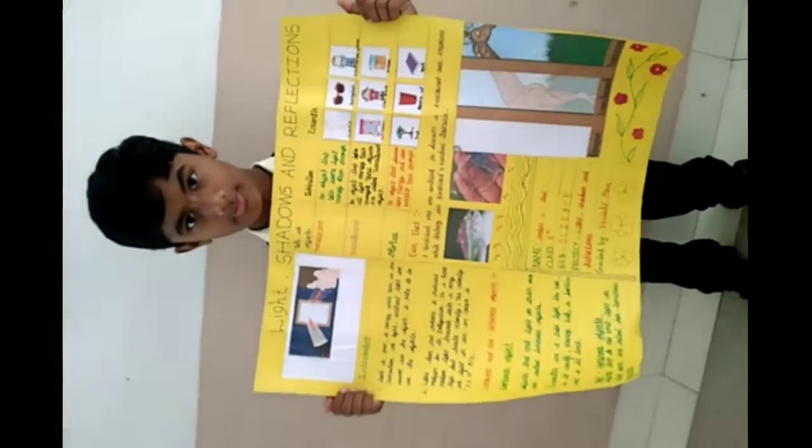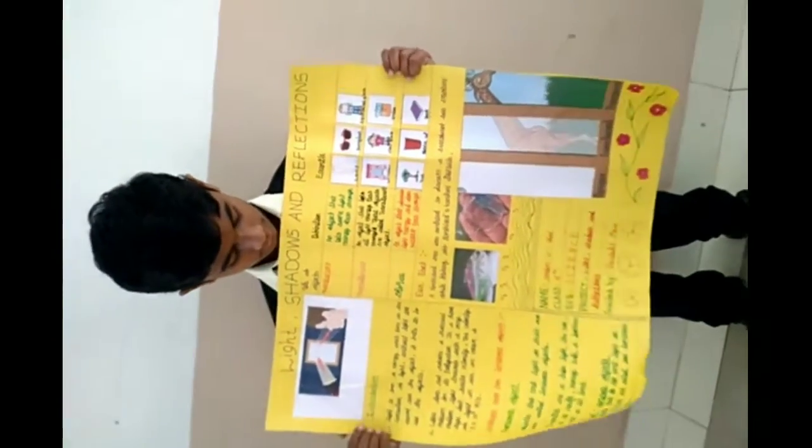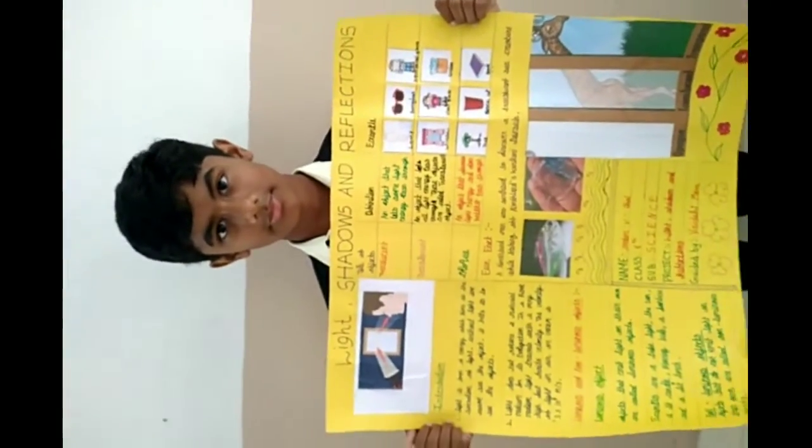So a wonderful activity based on light, shadows and reflection. A wonderful chart with so many fun fact items added by Veda of class 6. Thanks.